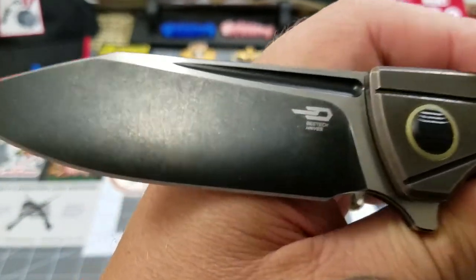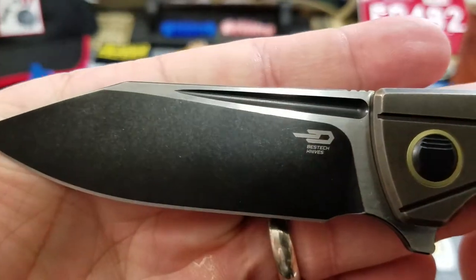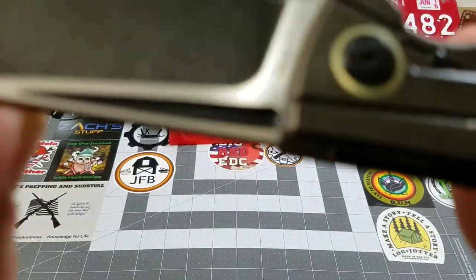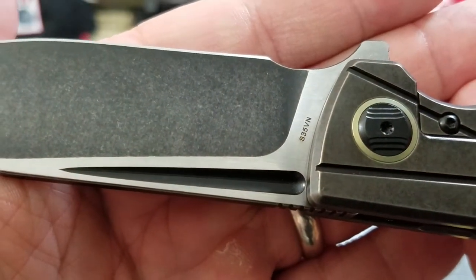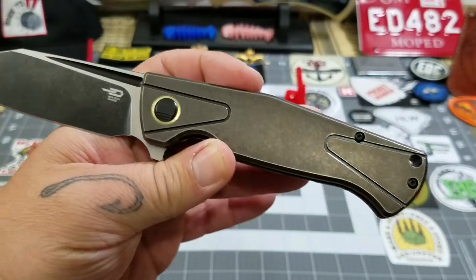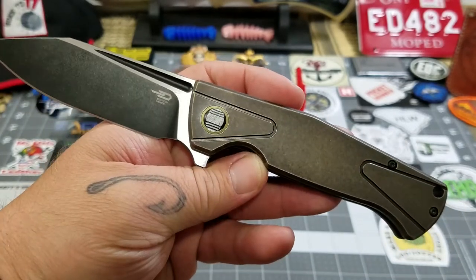You've got the black stonewashed grind, a satin flat, and then the black coating in the fuller as well. The overall length on the Horus is eight and three-eighths inches.